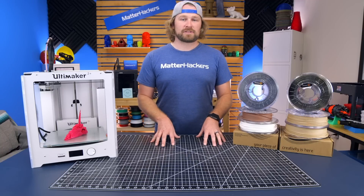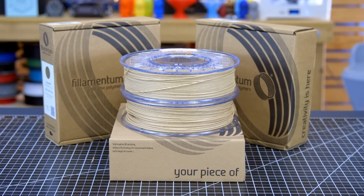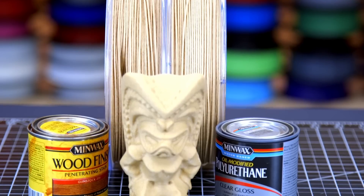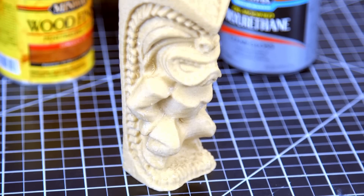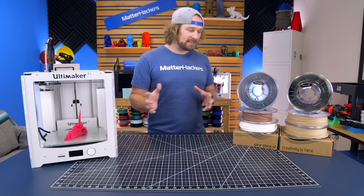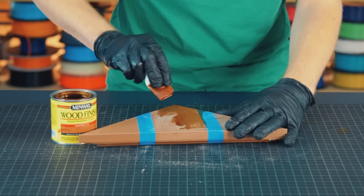Filamentum's Timber Fill series has a base of PLA filament with actual little wooden grains in there, which gives you a wooden looking finish. There are some cool tricks you can play by varying your hot end temperatures to get grains along each of the layer lines, and if you know a couple other tricks, you can actually stain these things — and that is really cool.